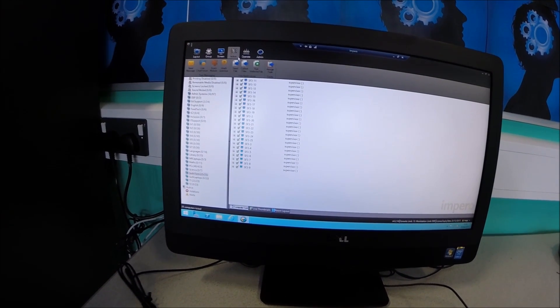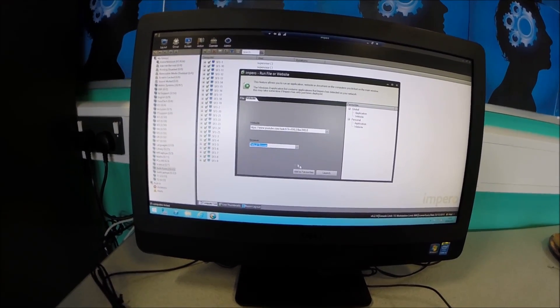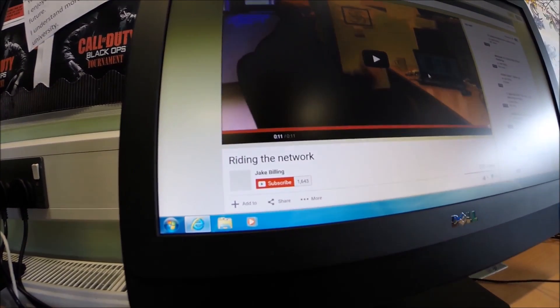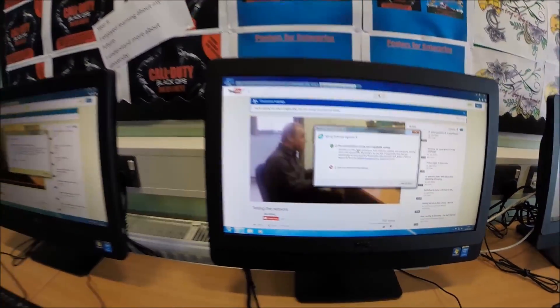Now that I'm happy with the machines and they're pretty much up and running, ready to go — I want them all to go to a certain website. I want them to go to YouTube and view one of my videos. Let's click launch — all of the computers should launch it. As always guys, it's been a pleasure. I'll see you next time guys, take care for now. Thanks for watching, see you later.